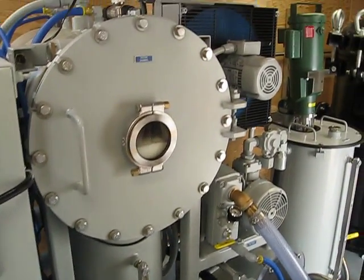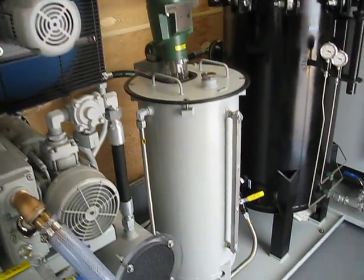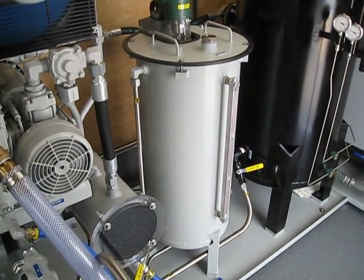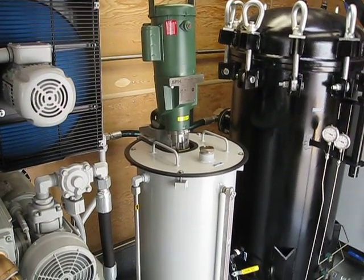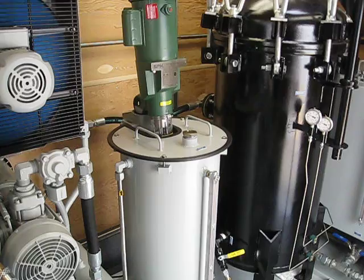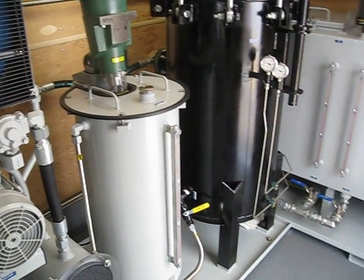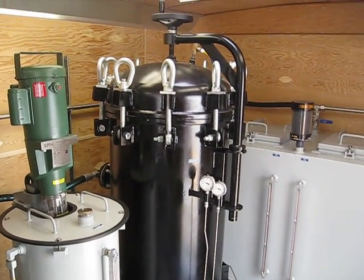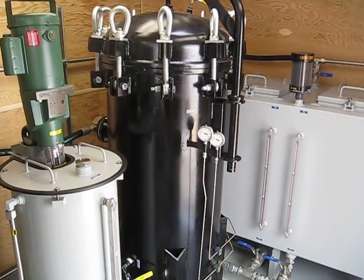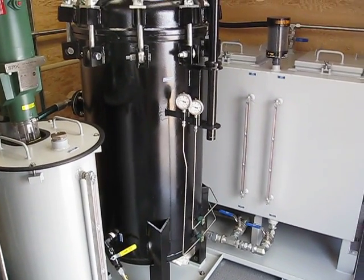Vacuum chamber, all stainless steel. This unit has an oxidation inhibitor mixing vessel and system, which allows us to mix in flake oxidation inhibitor and then introduce it back into the system. It also has a Fuller's Earth treatment vessel so we can treat the oil with Fuller's Earth if the customer desires.